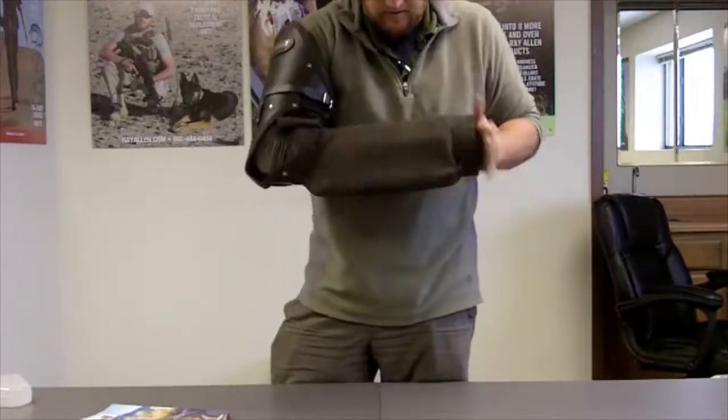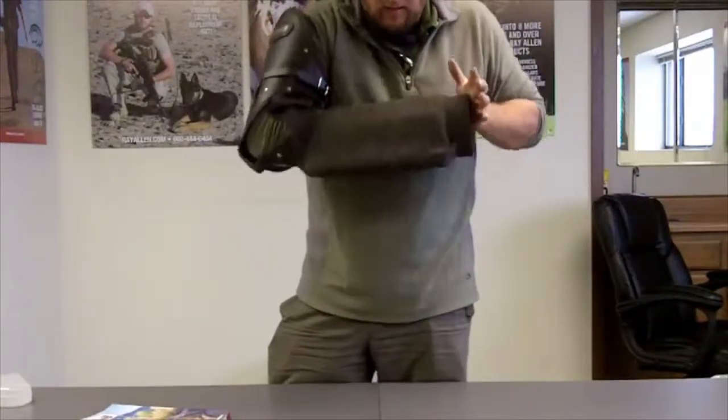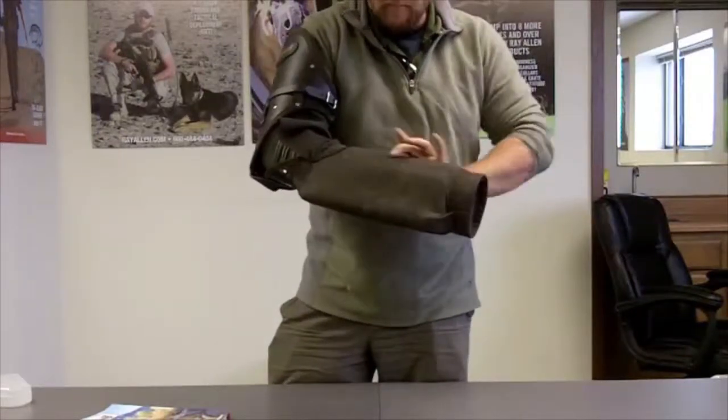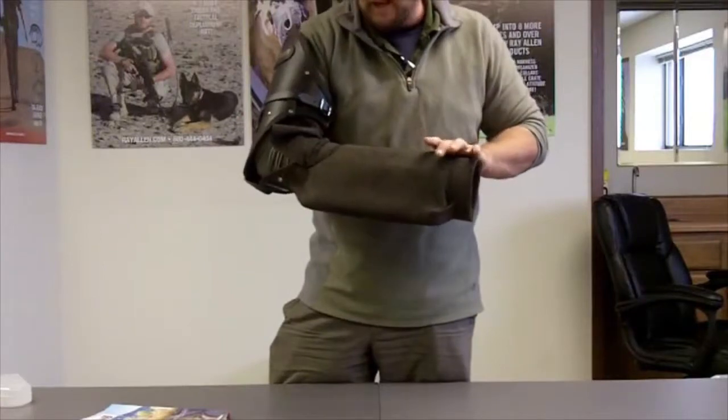What I want is the ability to twitch the sleeve down if I'm working a dog out of a guard and I want to give him a bite upward. I get good bite presentation, and the barrel and everything else moves with my forearm and my hand.